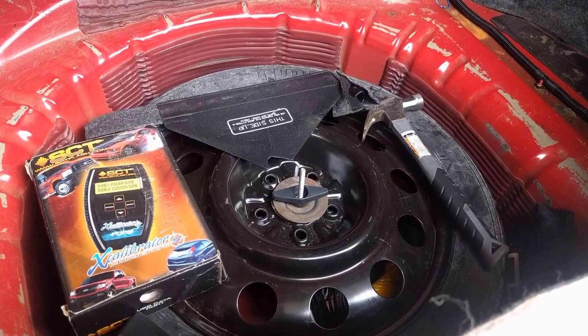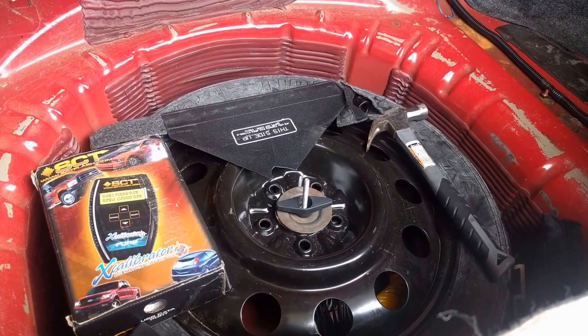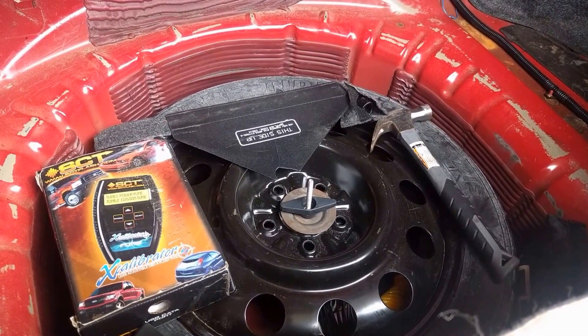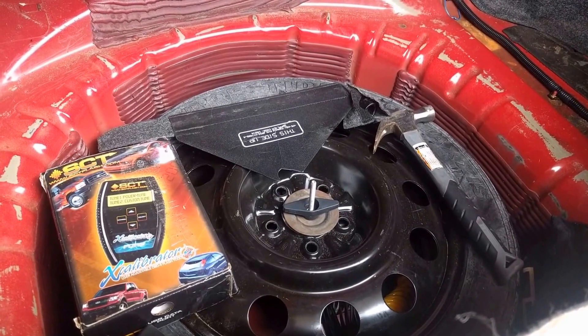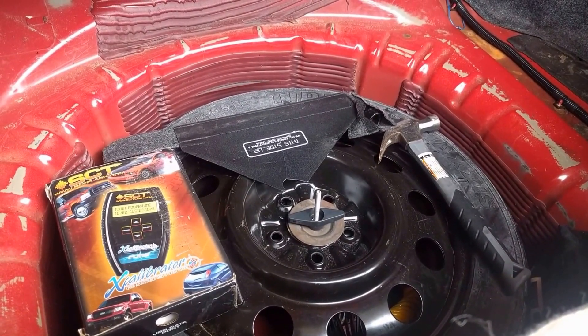Hey everybody, Mark here and I have a great 3D printer solution I made on my Prusa i3 Mark II. This is a great example of how a 3D printer is a tool and not a toy.